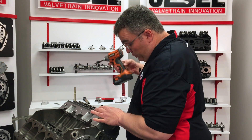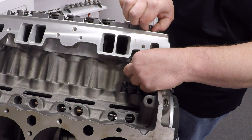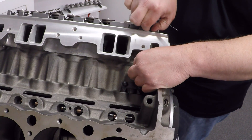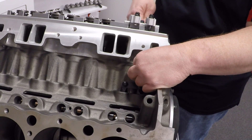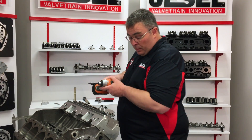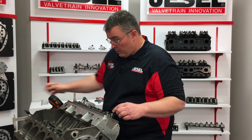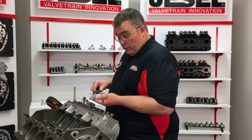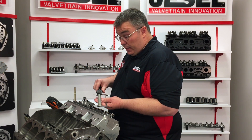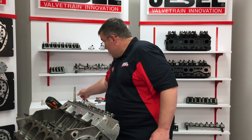Take our rocker pair and bolt it down — we're just going to use a center bolt for now, lightly, just to keep it snug. We're going to adjust the end of the push rod until we're at zero lash, then back off until we get the lash we're looking for. Unbolt the pair, move over here, get our caliper, and measure the push rod. It measures in at seven inches 820, so for an application like this you're going to need a seven inch 800 long push rod.